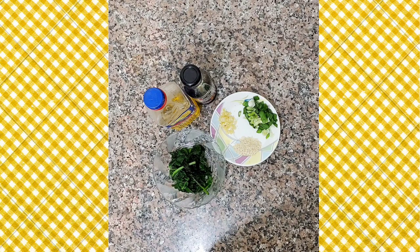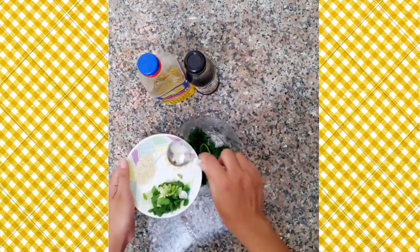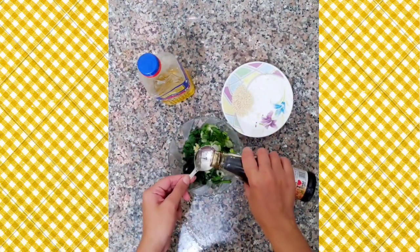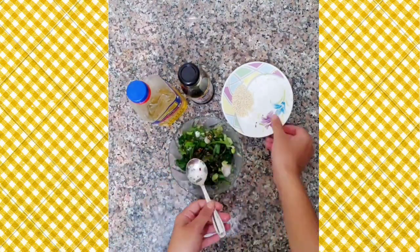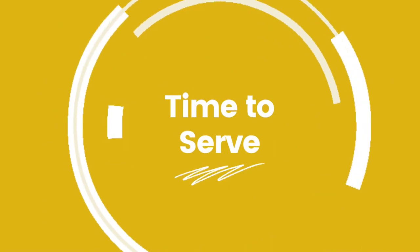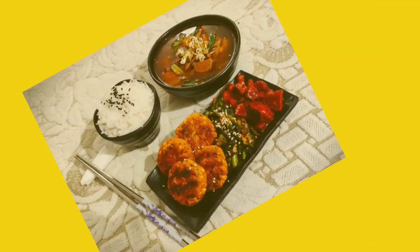Now let's mix the spinach namul, which is a cooked spinach side dish. I have already blanched the spinach for about 30 seconds in salt water. Add in some garlic, green onions, one and a half tablespoon of soy sauce, and some sesame oil. Mix them well, then add in sesame seeds and it's ready.